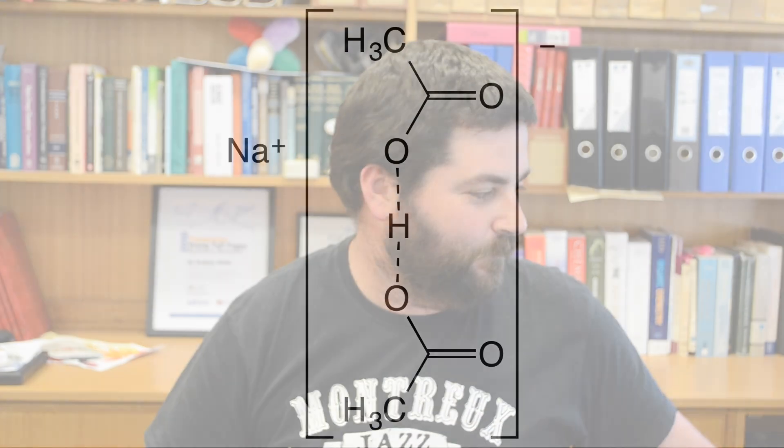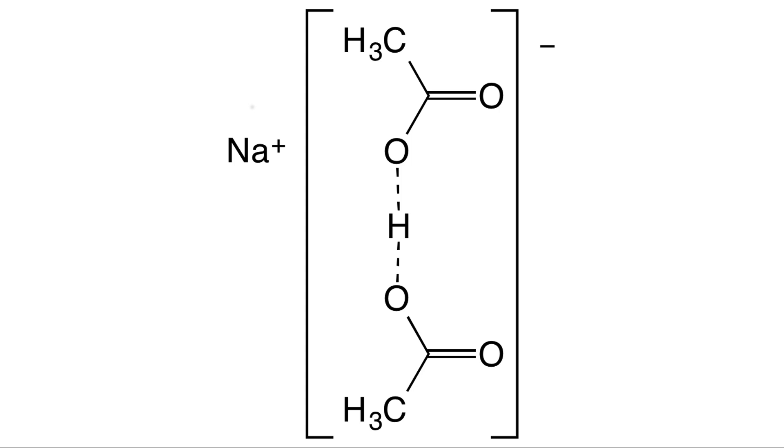The answer to how we can get a vinegar flavoured chip lies in some very interesting chemistry. If we take vinegar — 100% pure vinegar, not the solution from the shops — and a salt by the name of sodium acetate and mix them together, we form something called a co-crystal. This co-crystal is composed of acetic acid and sodium acetate held together as one unit.